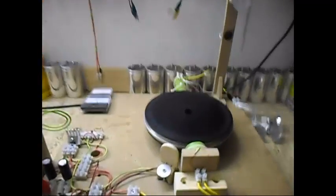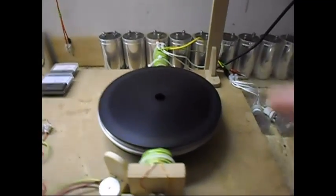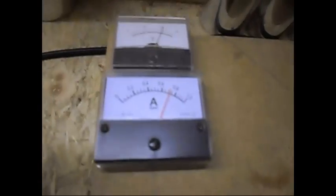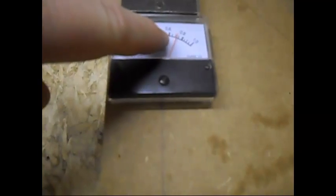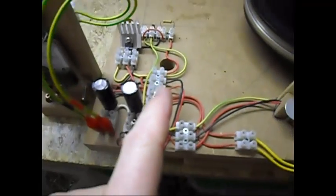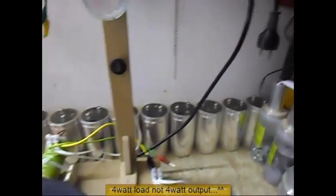Ladies and gentlemen, welcome. Today I'm doing a test on this test battle mine. I've already been running it at 21 volt DC, at about 725 milliamps, same drive circuitry, same drive coil, but this time I have a different generator coil over here. I have here a 1 watt load, and also 3 one-watt loads, so in total 4 watts.